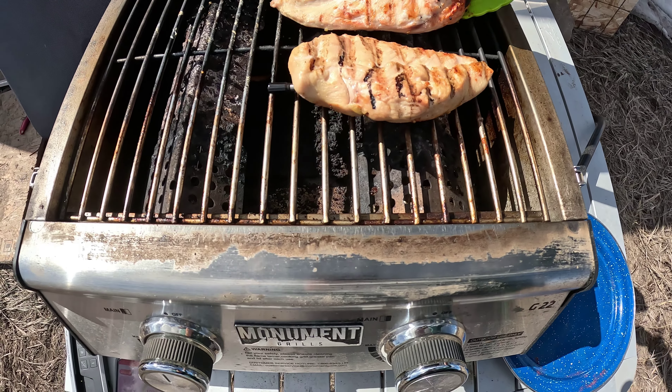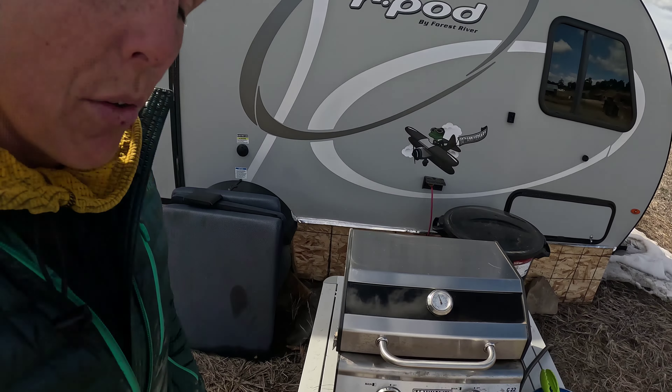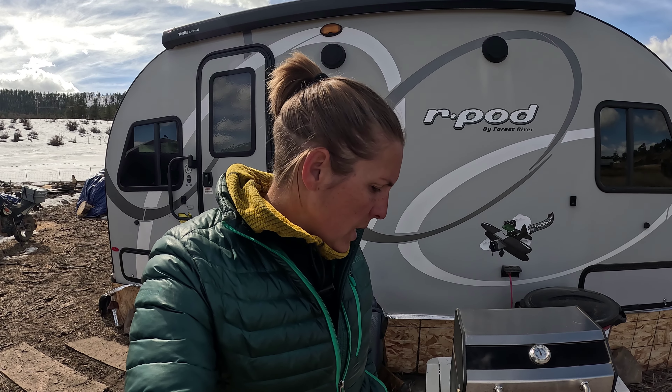That looks pretty good — nice and charred with some good color. We're getting closer to our target temperature of 174; we're currently at 167. One thing I wanted to note is that you obviously have to keep the remote or your phone within Bluetooth range of the thermometer. I put my phone in my pocket and walked away for a few minutes — it did disconnect — but right as soon as I brought my phone back within Bluetooth range it reconnected immediately. We probably only have two or three more minutes until we're ready to take this chicken off the grill.